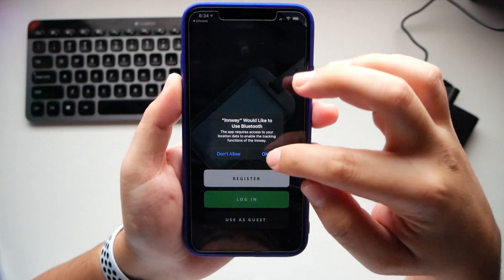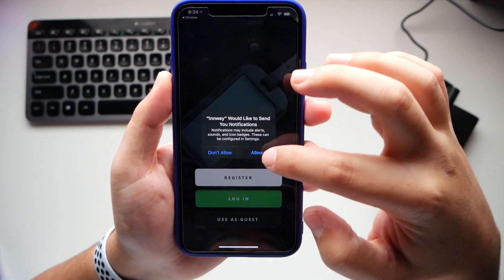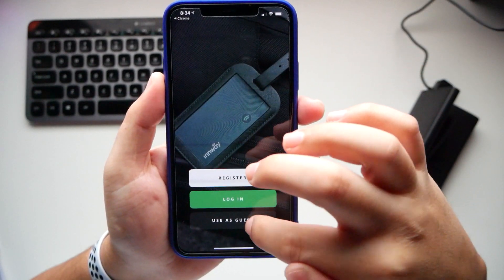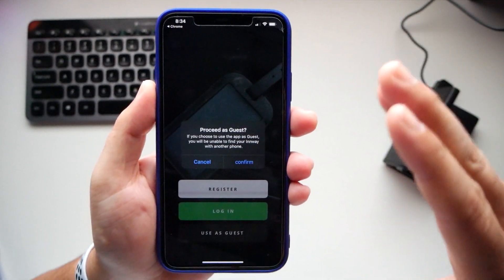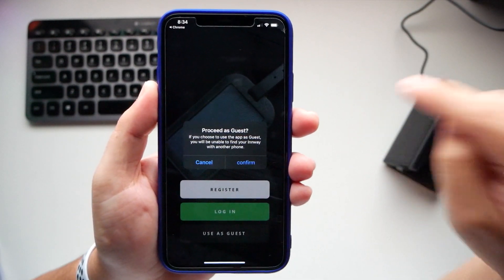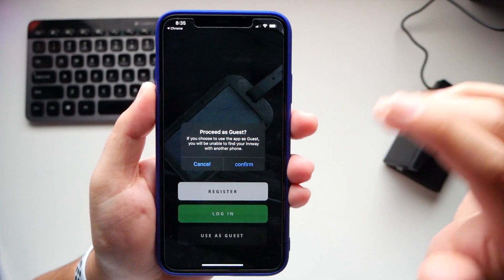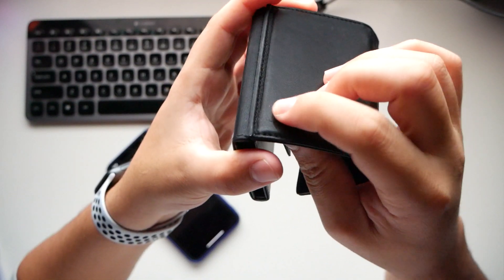It connects via Bluetooth and asks permission to access your location and send notifications, so if you lose your wallet it knows how to notify you. If you don't make an account you can only use that one phone to track it — but if you lose both your phone and wallet, you can't track it. So you'll want to make an account so you can log in from another device.